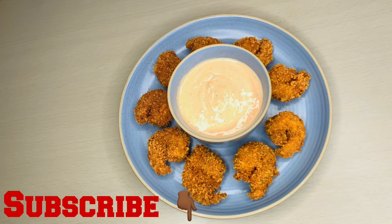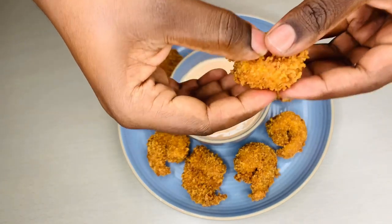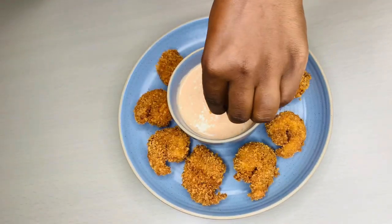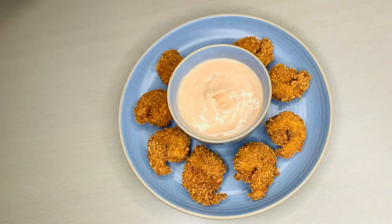Hello, welcome back to our channel! Today I will be showing you how I make my delicious crispy spicy shrimp. If you're new to this channel, please don't forget to subscribe, leave a thumbs up, comment, and click your notification bell. See how crunchy this is — see how it breaks — and then you can dip it in this sauce. Without taking much time, let's get started!